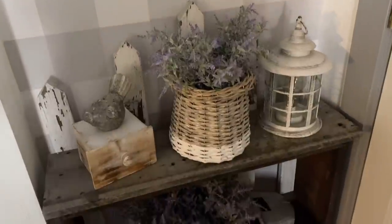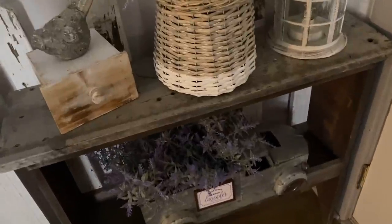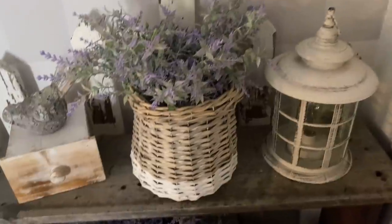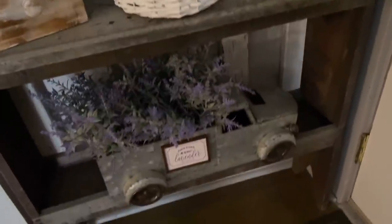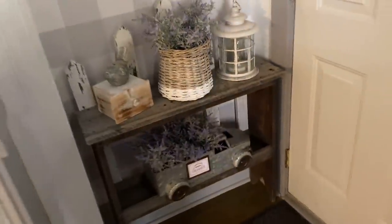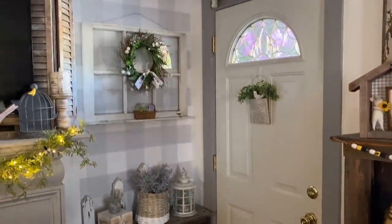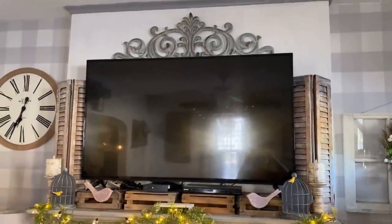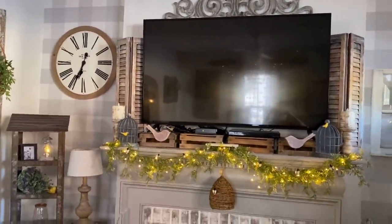Down on my picket fence shelf I left it the same way it was for spring — just got rid of the bunnies. On that bottom truck I have one of those Mossy Knoll signs with a magnet — this one says 'Fresh Lavender.' I'll have all the information linked down below if you're interested in some mini signs for your tiered trays or refrigerator, and there will also be a coupon code, so definitely check that out.